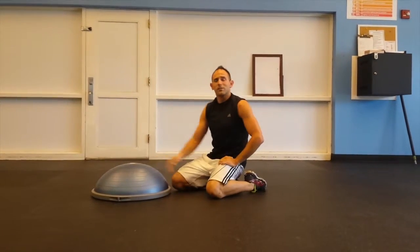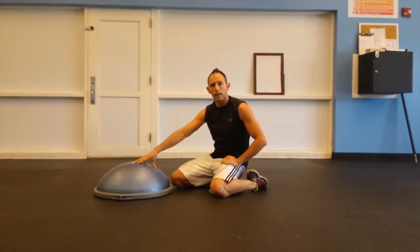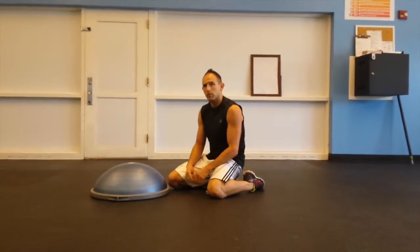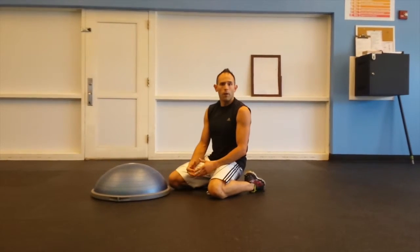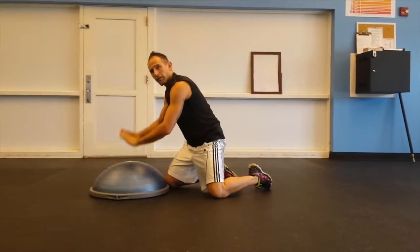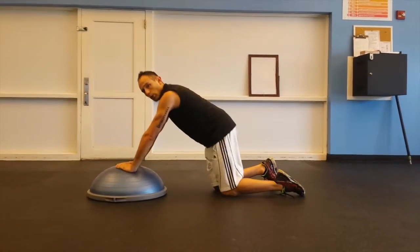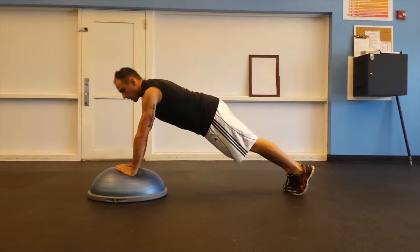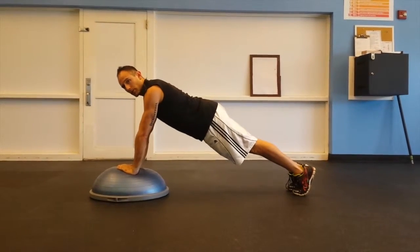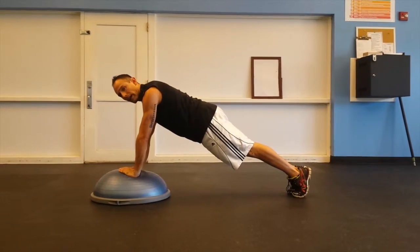That's the first exercise of our sequence. Then we transfer into, dome side up, diamond push-ups. Just as if you were doing it on the ground, set your hands into diamond position. Thumbs set, index fingers pointing, load up into your push-up position, square the shoulders, tighten the glutes, and brace the hips forward to tighten the abs.